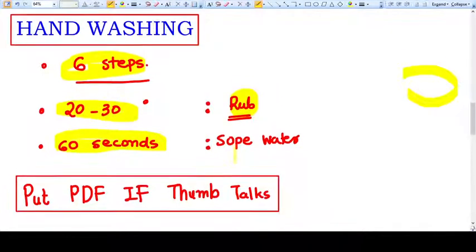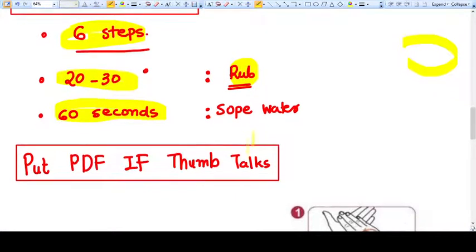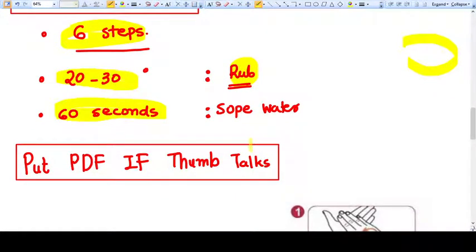So it's most important to remember the mnemonic and six steps. First of all, if we talk about duration, then 20 to 30 seconds of hand washing should be done in case you are using a rub. If you are using simple soap and water, then 60 seconds of hand washing should be done.